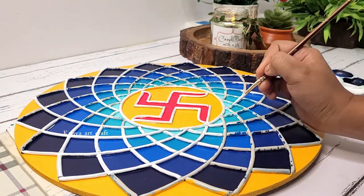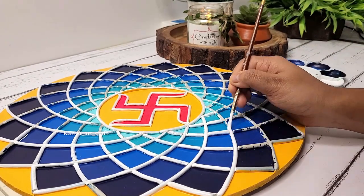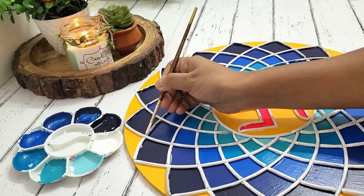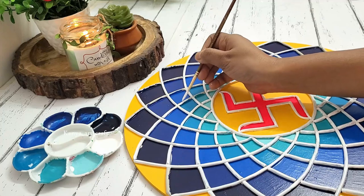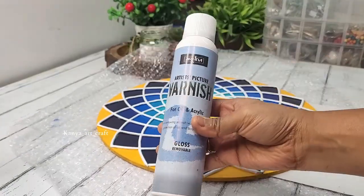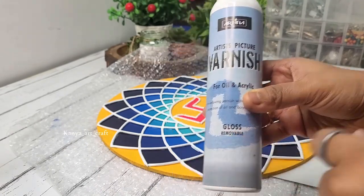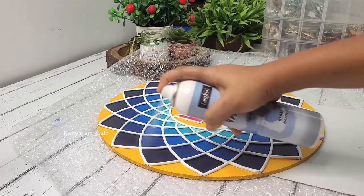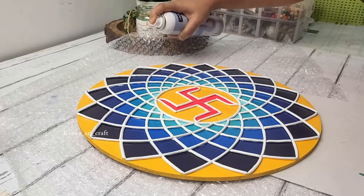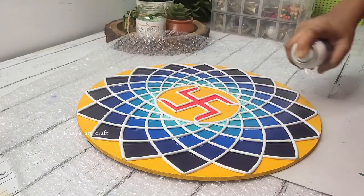Once the coloring part is done, we need to give the painting some time for drying. Since we have applied multiple layers, it will take more time, so I'll let it rest for 24 hours. Now it's varnishing time. I've received a lot of queries about when to apply varnish on Lippan art — the right time is when you're done with the clay and coloring part and just have the mirrors left to place.